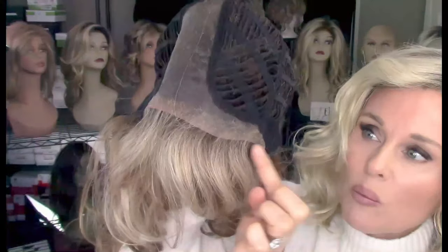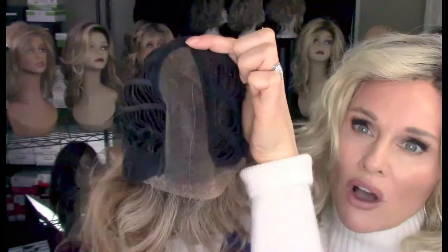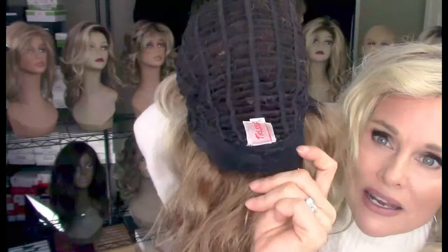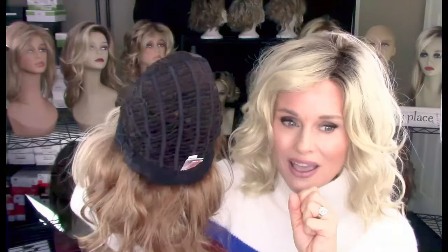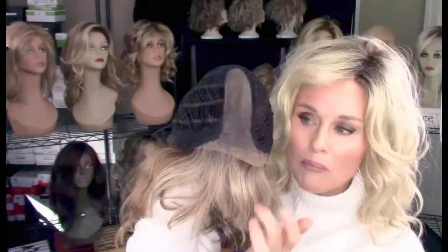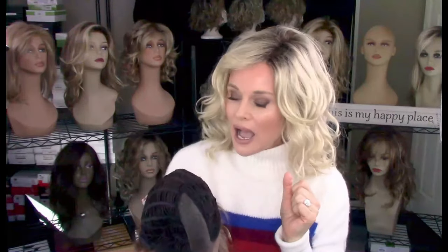There's your temple-to-temple lace front — it does go back into the ear tab. It's a solid velvet ear tab that goes seamlessly back into a very long monofilament part with a nice wide parting space. There's a velvet extended nape with velcro adjusters, and I do have to crisscross those adjusters to get a nice fit for my petite average circumference. Even with that struggle, I can crisscross the adjusters or use some walker tape along the front of the cap to keep it secure. I really like this style so much that I'm willing to make those accommodations.